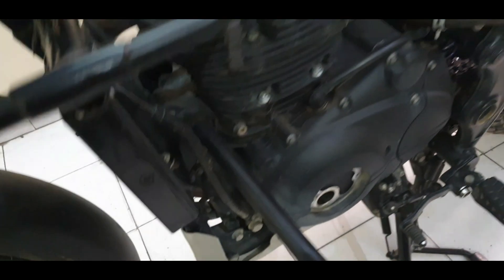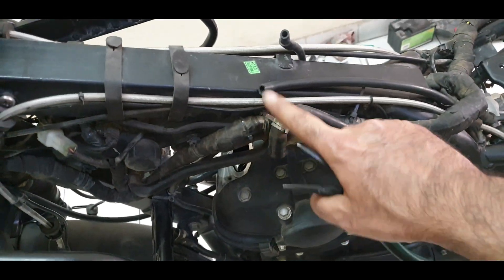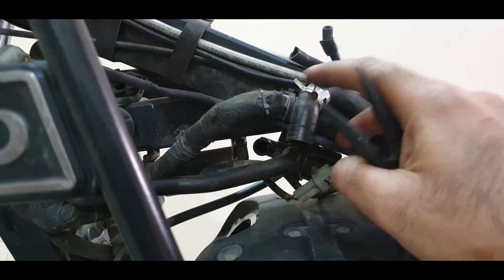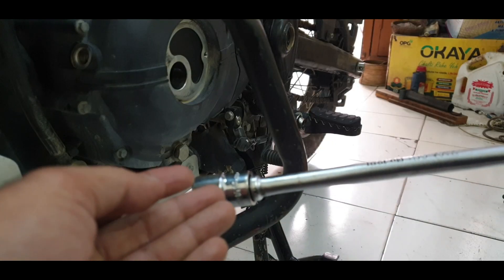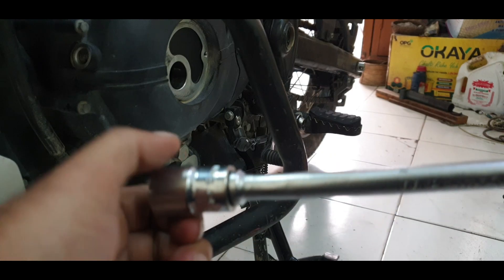One thing I forgot: this EVAP hose coming underneath here is connected here. Just use a set of pliers and remove it so you can move it up and have free access. Next up, rotating the crankshaft — that's going to require an 18mm spanner.